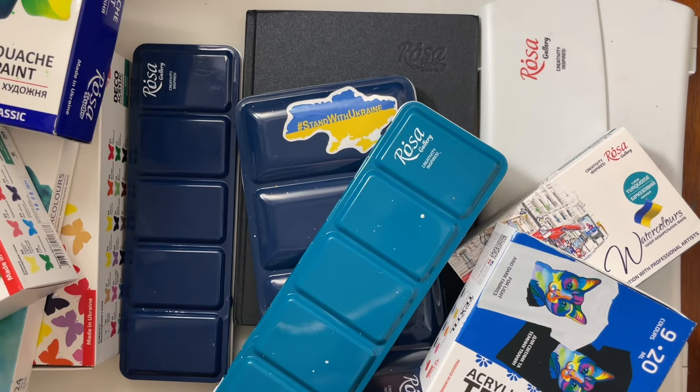Hello YouTube and welcome to another video on my channel. Today I'm going to share with you my entire Rosa Gallery art supply collection. So I'm expecting this to be a very, very long one. So grab some coffee, grab some cleaning supplies and throw this on in the background if you are in the mood to hear about everything Rosa Gallery, and I will get started sharing everything I know with you straight away.